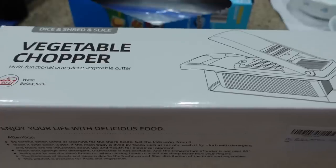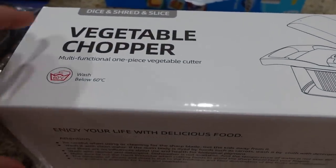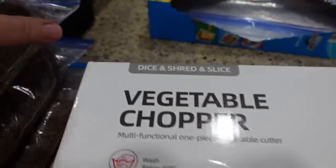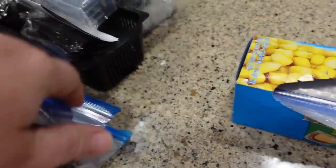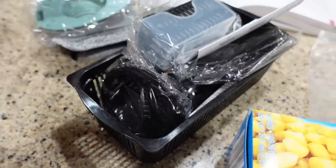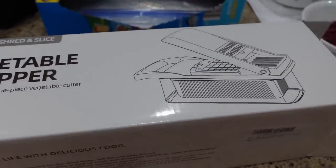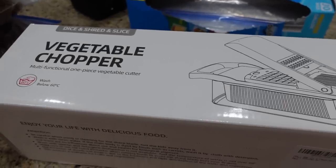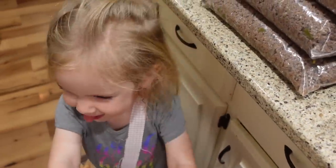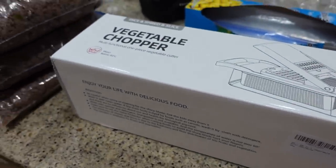This vegetable chopper thing — I'm going to add one of these to our Amazon store. This thing was so handy, and the one that the viewer sent our family came with all these little extra attachments. I don't even know what all of them do, but I highly recommend one of these gadgets because it made the chopping up of the onions so much easier.